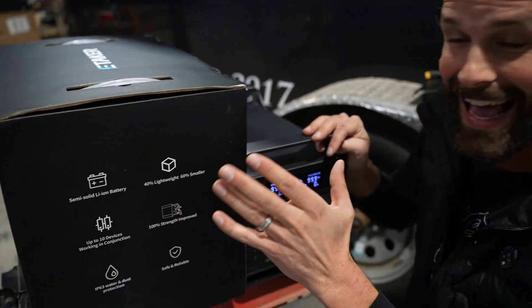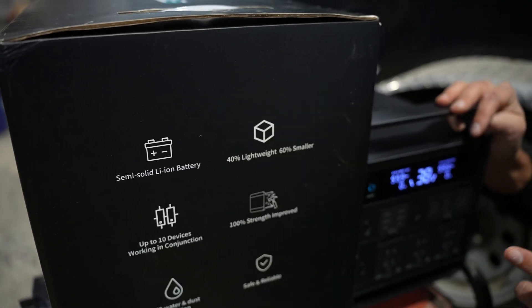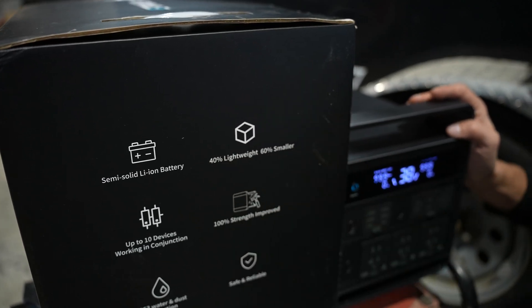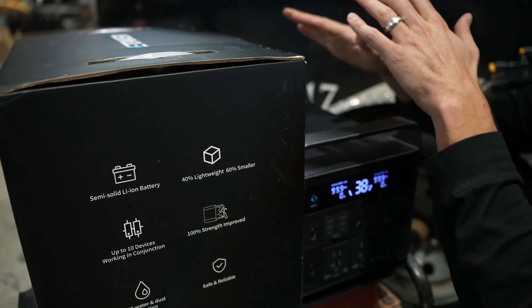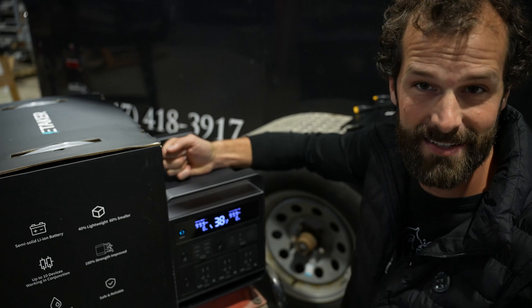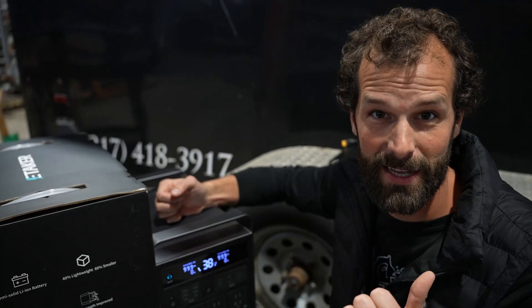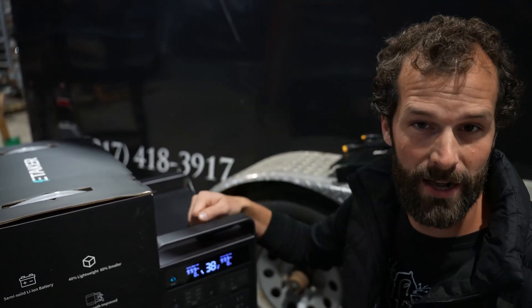This is a semi-solid state lithium battery — gallium nitride. It'll charge faster and has improved energy density. This thing is definitely smaller and lighter weight than its counterparts. There's been a strength improvement. This is an aluminum housing that helps dissipate heat, but also keeps this sucker safe. Last thing you want to do is penetrate a lithium battery while it's riding around in the back of your truck because it tipped over or something fell on top of it. This is a definite rugged and durable housing.